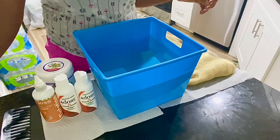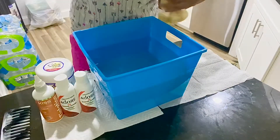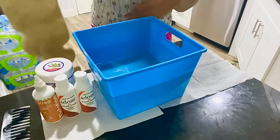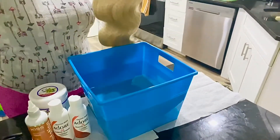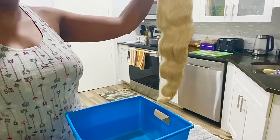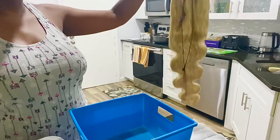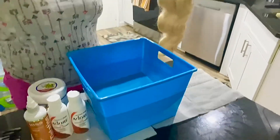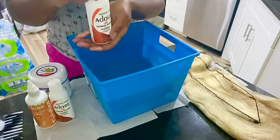Hey guys, welcome back to another hair tutorial DIY. Today we're going to be dyeing this blonde unit lace frontal orange. This is actually going to be my birthday hair, so I'm really taking a risk to see how the color turns out. This is my first time dyeing this actual color.